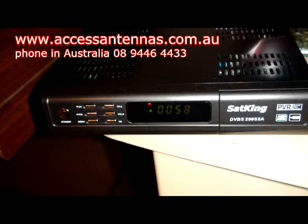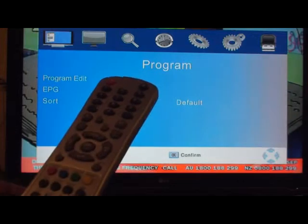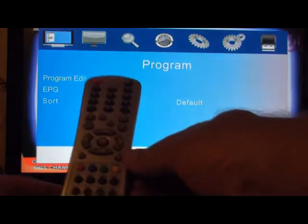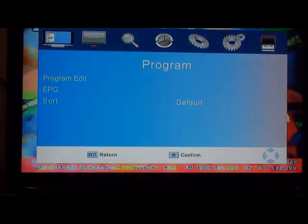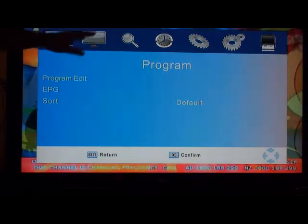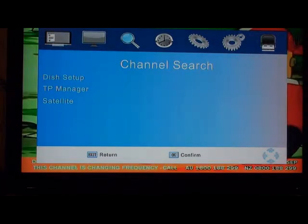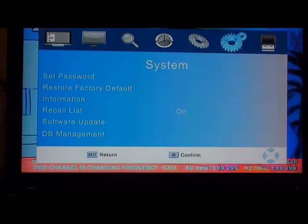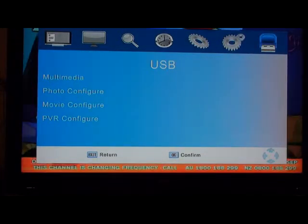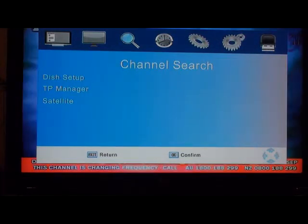They're doing a special deal for this transition of $120 pre-tuned and in the post to you. First of all, you've got to use your remote control on this instrument and press the menu button, which is right here just above the little yellow button. Press that, and this is what comes up. Along the top of the screen you can see different sections of the menu — picture, channel search, time, program settings, passwords, etc.